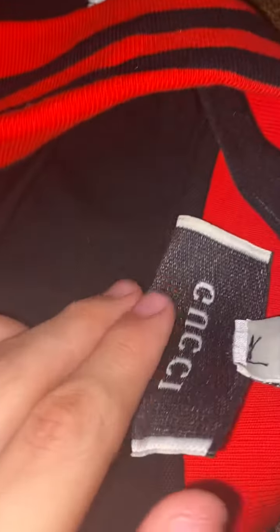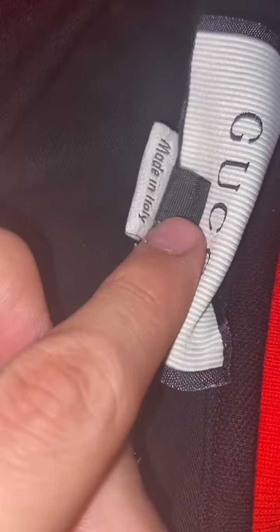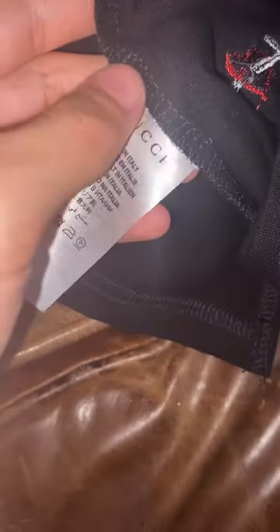They got it all down, almost perfect. The only thing I know that's off is — I'm pretty sure it's supposed to be all black in the back, you're not supposed to see the Gucci through. And this large tag is not supposed to be here — I'm pretty sure that's supposed to be inside.